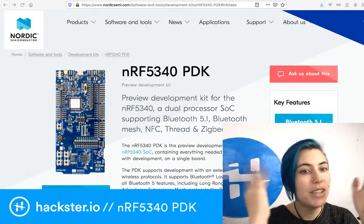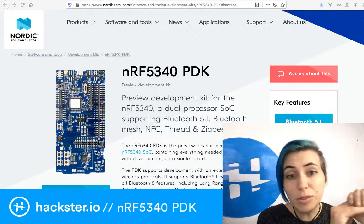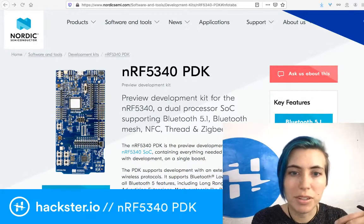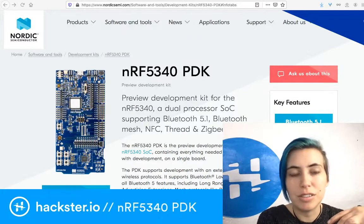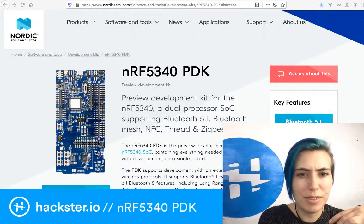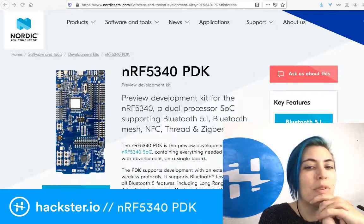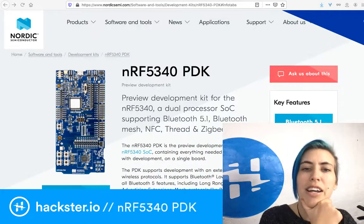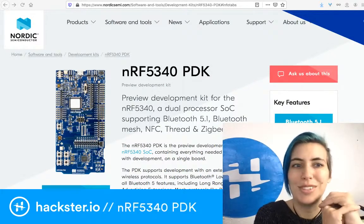The other processor is a fully programmable ultra-low power network processor running at 64 megahertz — half the speed of the application core — at 238 CoreMark, with dedicated 256 KB of flash and 64 KB of RAM, which is still pretty good. They're both very efficient. Sleep current is as low as 1.1 microamp — that's ridiculous.